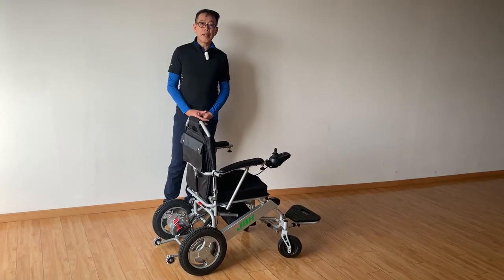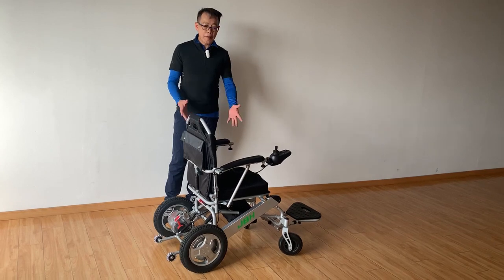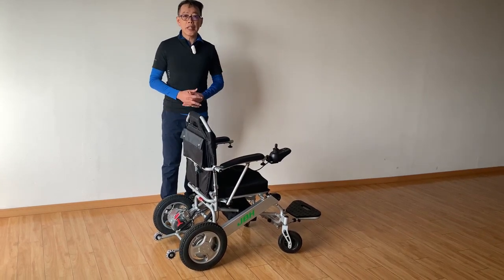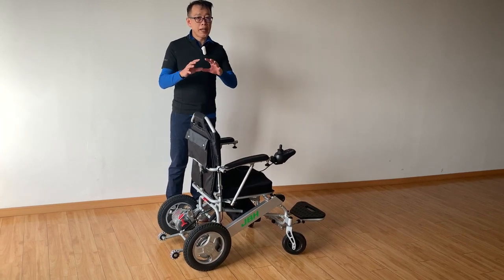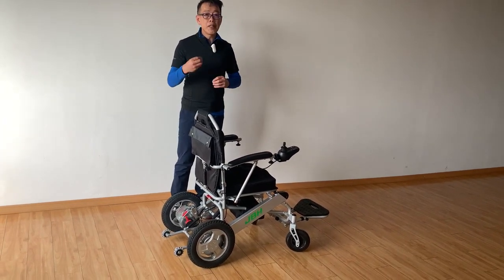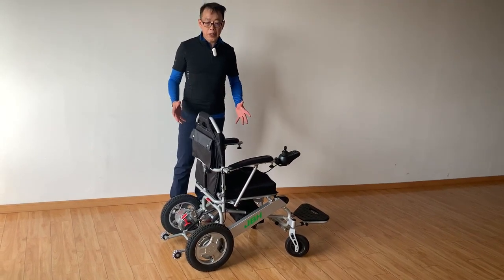Hello, my name is Kevin from JVH. Today I'm going to introduce another new model in Phone S. It's called D26. This model has several features that improve a lot and bring you more convenience in the operation of this wheelchair.